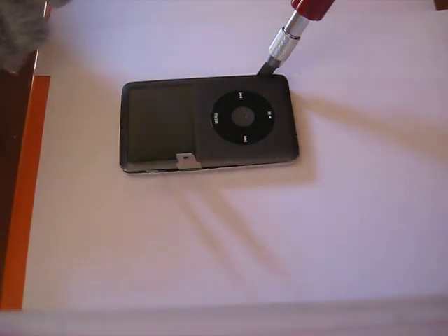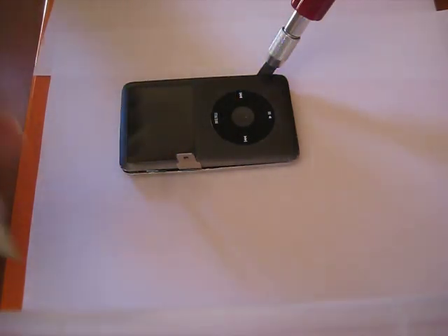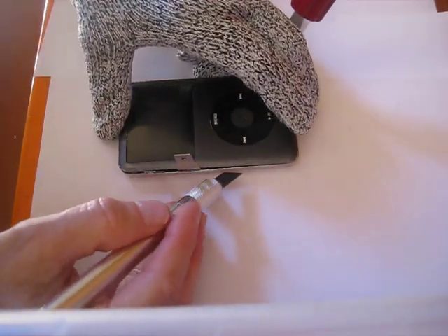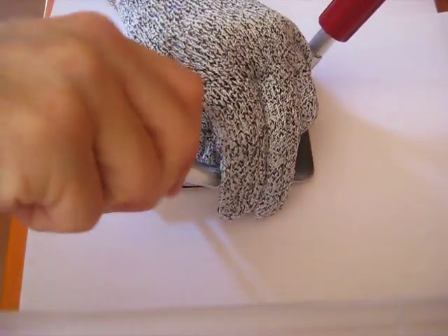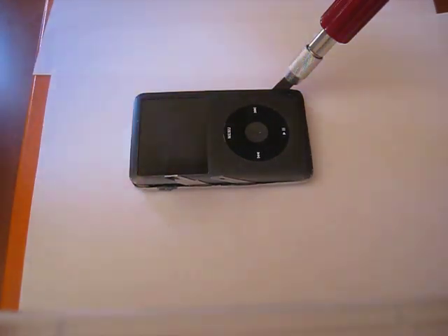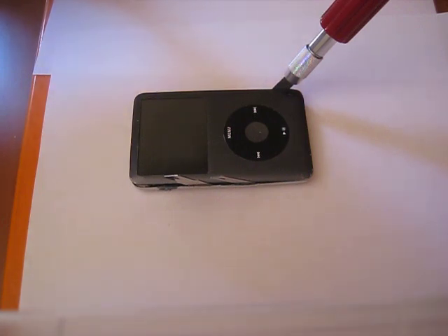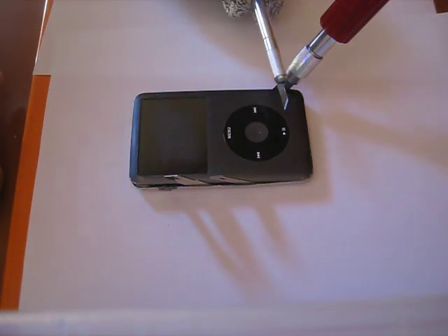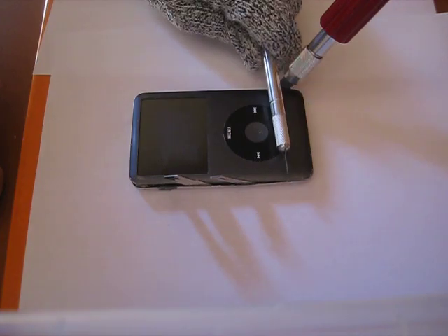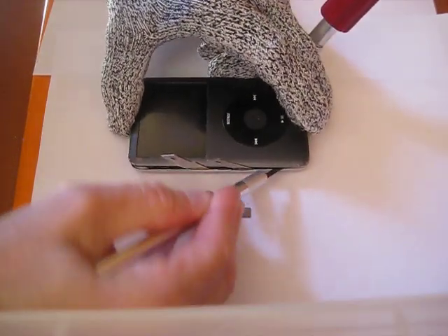Next tab is in line with about the top of the round button here. Last tab is in line with the pause play button labeled here. Next tab is in line with the old phone right there. This tab is right in line with the table right there, right about to here.